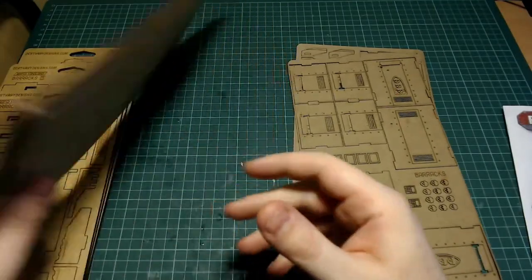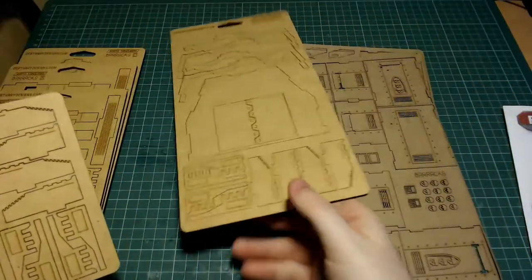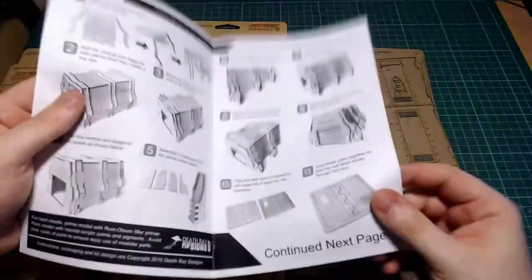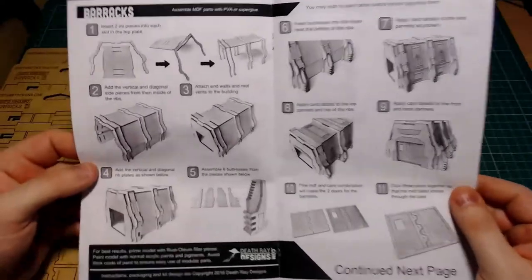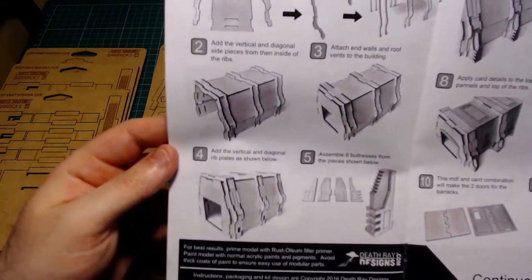So, just a quick inspection of the sheets before we get going, and we are ready to rock and roll. Always important with these: check the instructions. Read twice, pop out once, dry fit, and then glue.